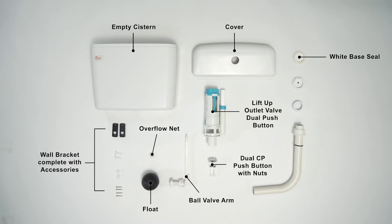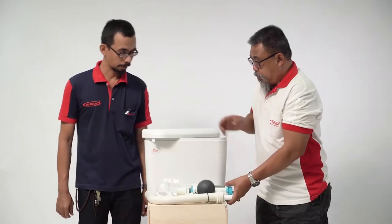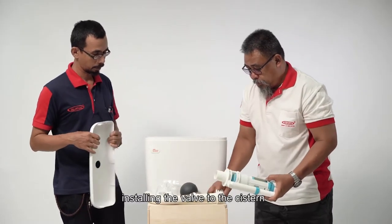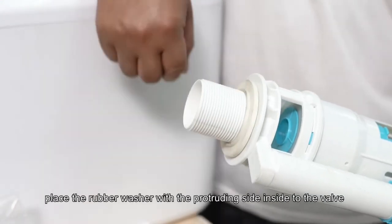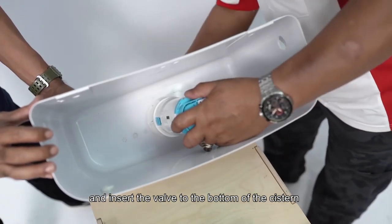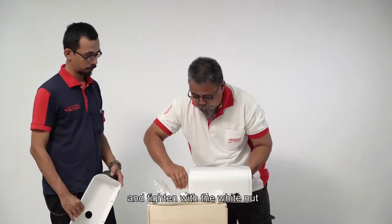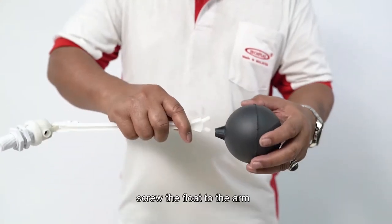Accessories continued: seal, hexagon nut, round nut, low level band pipe and inner connector. Installing the valve to the system: place the rubber washer with the protruding side inside the valve and insert the valve to the bottom of the system, ensuring the overflow pipe is on the right of the valve, and tighten with a white nut.